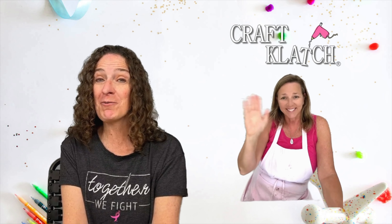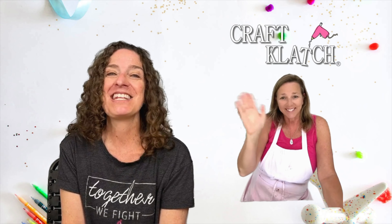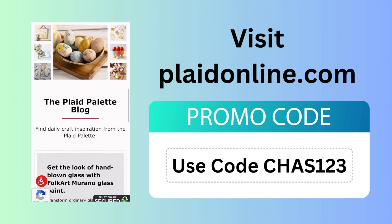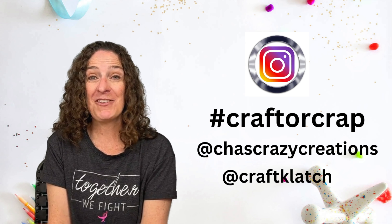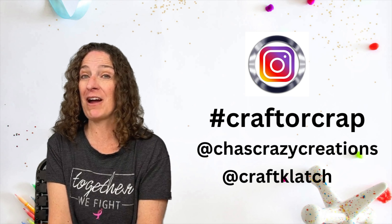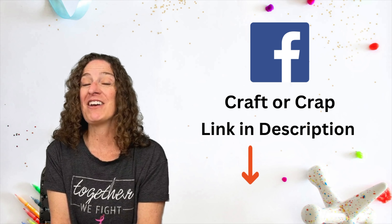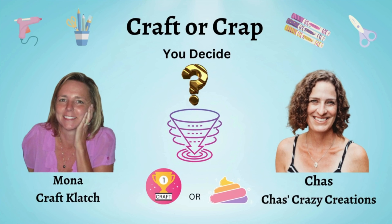Be sure to hop on over to Mona from Craft Clatch's project - you'll see the link in the description and it's right here to click on as well. Let us know - you get to decide: is it craft or crap? Be sure to check out Plaid online and all of their amazing products and use code CHAS123 for a discount. We hope you'll participate in our Craft or Crap challenge, and if you do we'd love to see your projects. Share on Instagram with the hashtag Craft or Crap and tag Craft Clatch or Chas's Crazy Creations. We'd also love for you to join our Facebook group at Craft or Crap. Want to be notified of future Craft or Crap challenges? Look for the link in the description below.